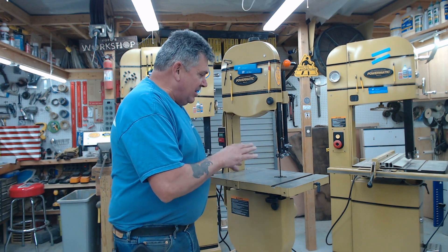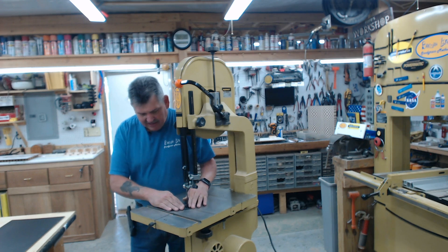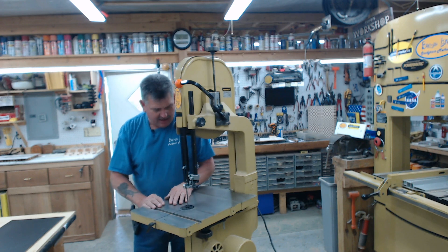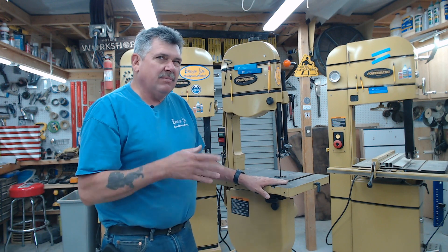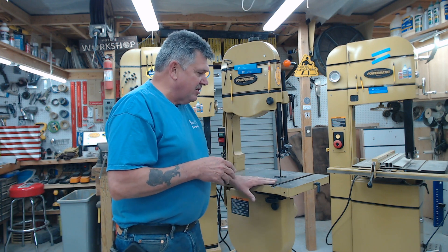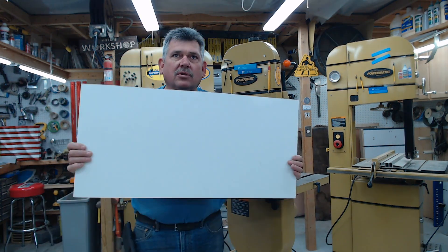Hey everyone, Alex here. When I do intricate cutting or scroll cutting on the bandsaw, I find that the insert, the blade groove, and the miter slot all tend to kind of catch when you're trying to do real intricate cuts. The steel surface can also be a little rough sometimes if you don't wax it and get everything just right. So I like to use a simple board made out of good old dry erase board.